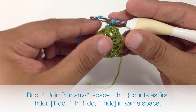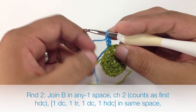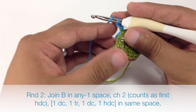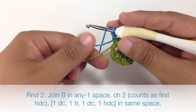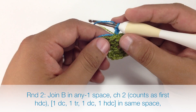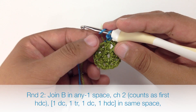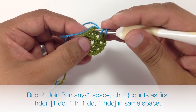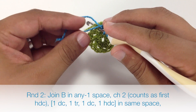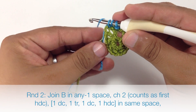Now we'll start our round by chaining two, and this is going to act as a half double crochet, which is the beginning of our petal pattern that we're going to be putting into this chain space right here. The next thing we're going to do is a double crochet, and I'm going to take our tails — I've cut our working yarn from the previous color — and we're going to work them along the edge of this round so we don't have to weave them in later. We'll insert our hook into the chain space, making sure those are wrapped over the tails, grab our working yarn, tighten everything down, and work our double crochet.